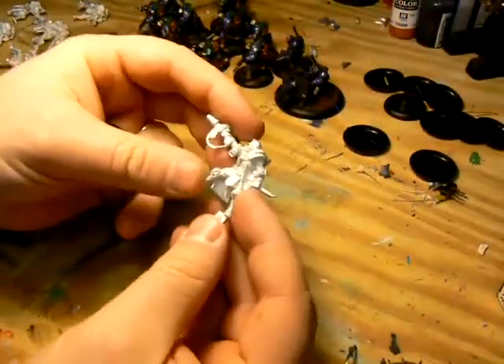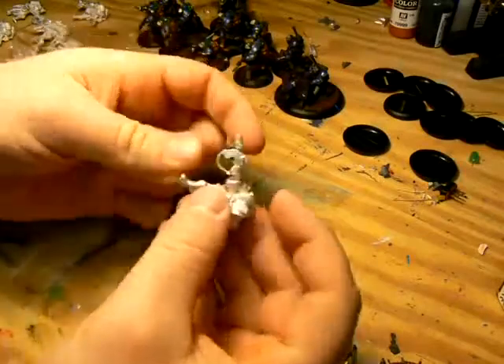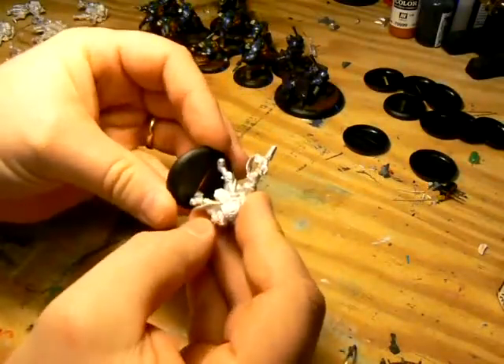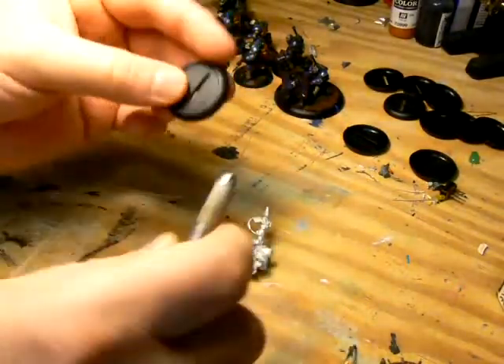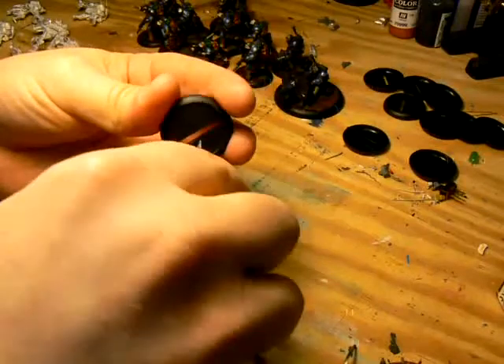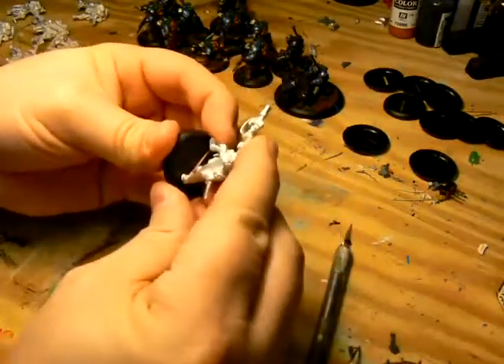Nine of the ten models have a small tab to slot into the base, but because of the PP symbol and the copyright symbol molded into the side, they don't actually fit into the slot. I had to widen the slot to allow the model to fit. I wouldn't suggest doing it this way, but that's how I do it — it's easier than working with the metal itself, which could weaken the leg.